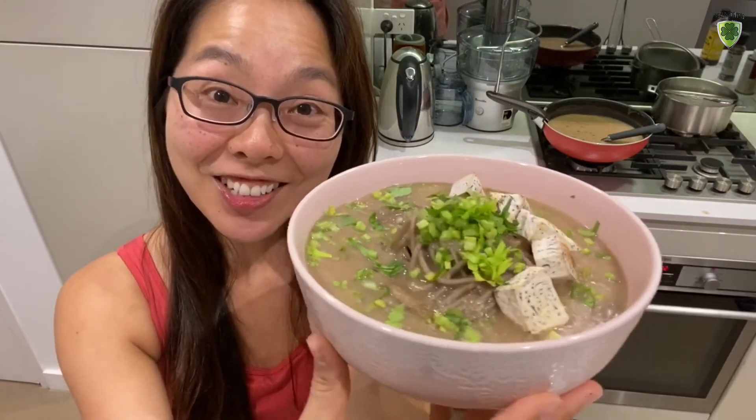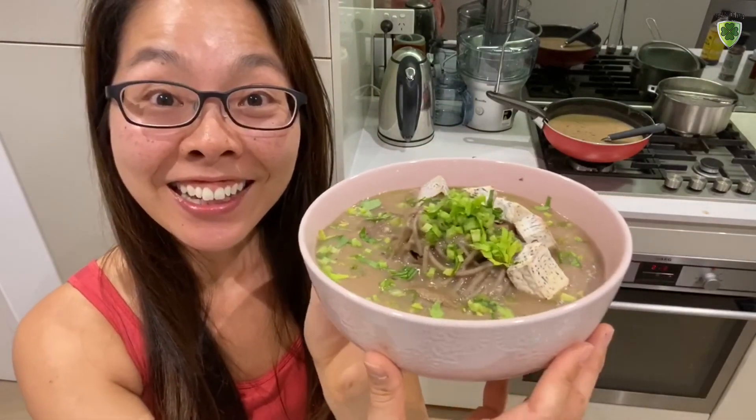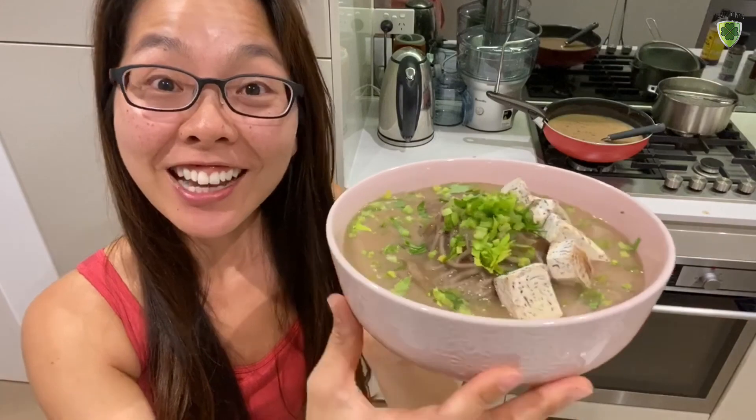Tasty taro noodle soup — or tasty taro cream pasta — what do you want to call it? It smells so good and I can't wait to try it. Look at this, doesn't this look yummy?